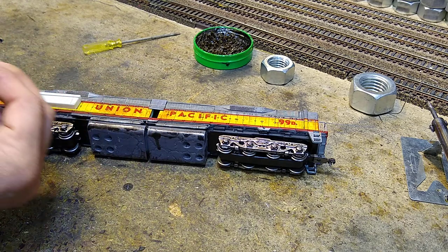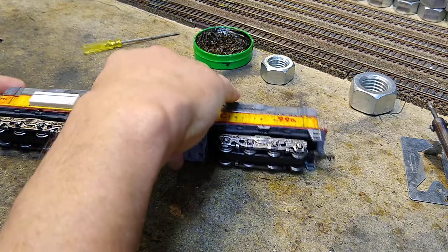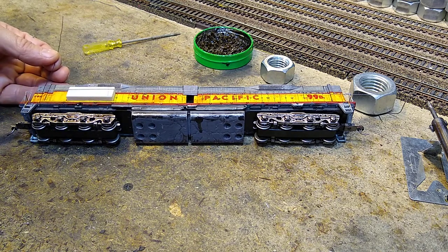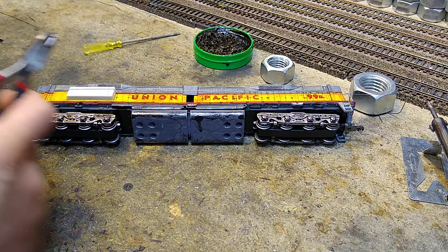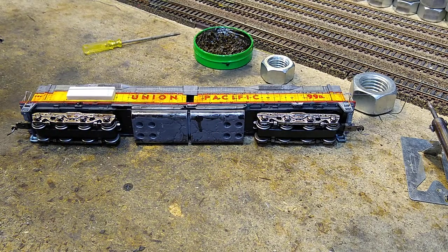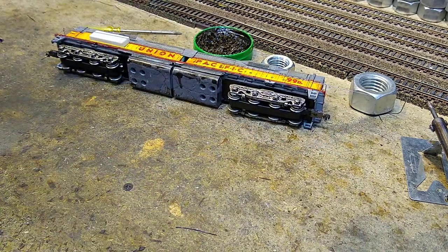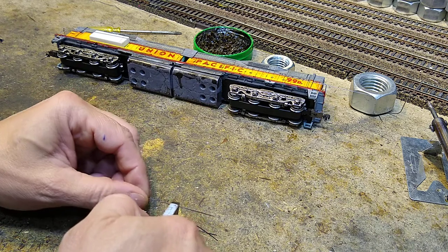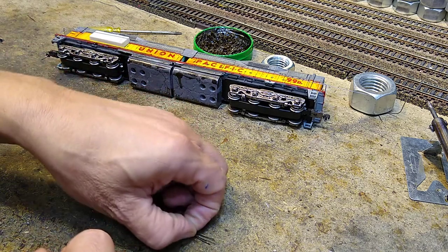I'm going to rough-cut the wire to length — just lay it on here. Since the bottom needs a bend and I want some extra on top for holding and soldering, I'll cut it about that long. I already have a whole pile of them cut; we need 21 for this project. I'll clip off enough to make four more — that's all I needed. We'll get to the stanchions in a second.